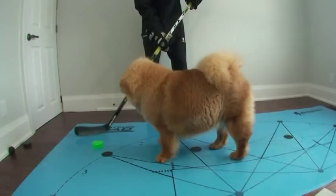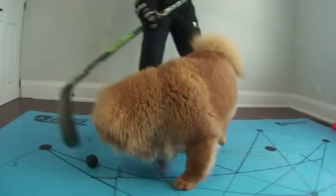Hey guys, this is Jeremy from HowToHockey.com and we have the ultimate hockey training aid for you today. This is unlike anything you've ever seen. You guys are all going to want this. Check it out.